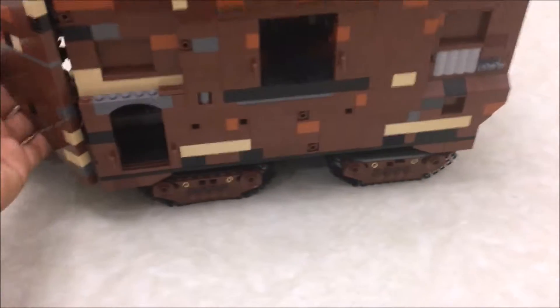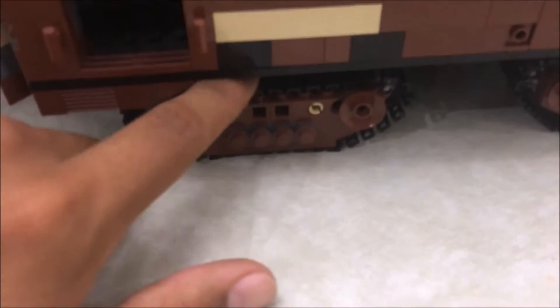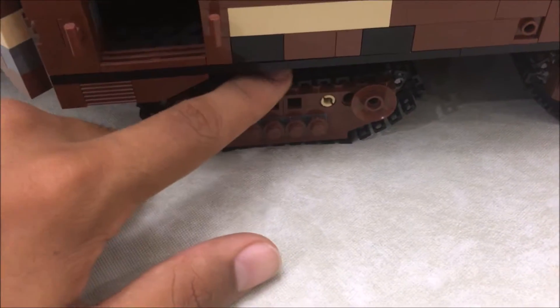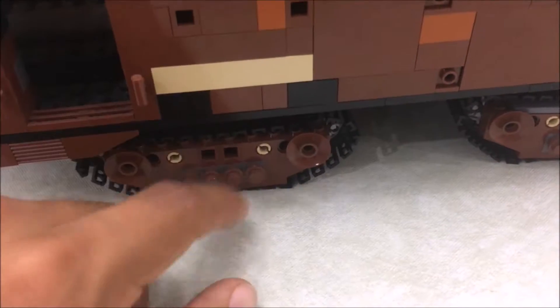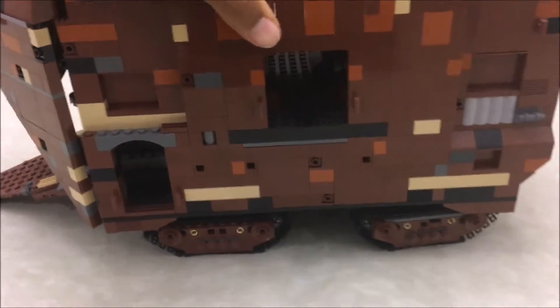So, first of all, it rolls on these little tracks. If I remember correctly there are about 30 or 40 per side and you have to do it four times, so do the math — 30 or 40 times 4. You just line them up, and there are four different track sections here.